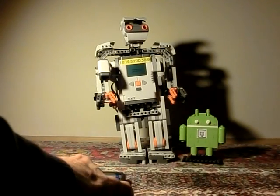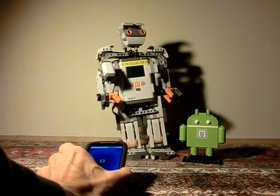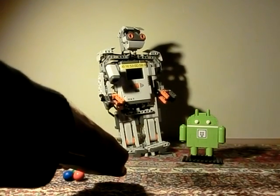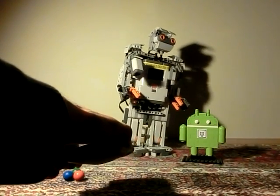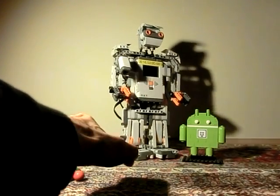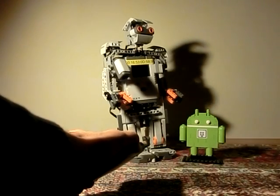Alpharex can walk backwards and forwards — you see the motor position is initialized. It can also turn the body right and left.